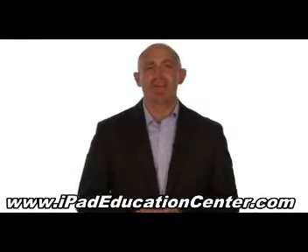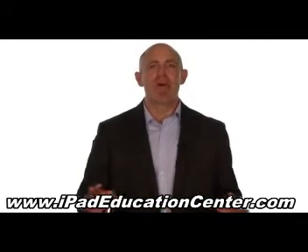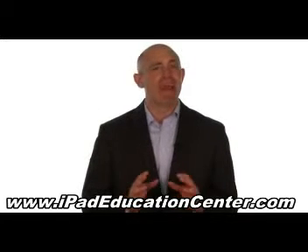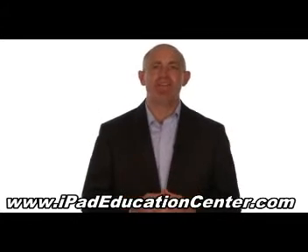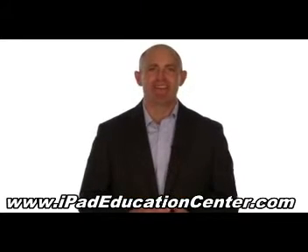In fact, we're so confident you'll love our iPad video course, we offer a 60-day no questions asked money back guarantee. So if you're ready to become an expert iPad user without the hassle of figuring it out all by yourself, then click the link below to get started.